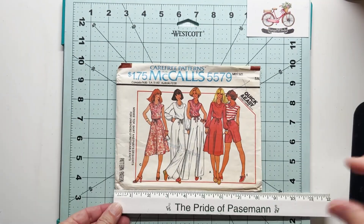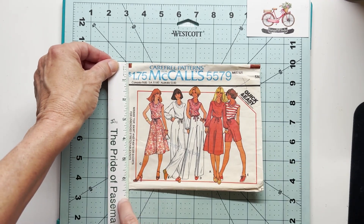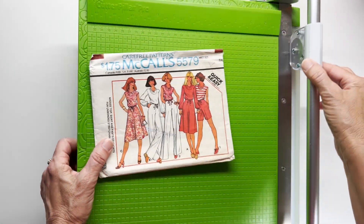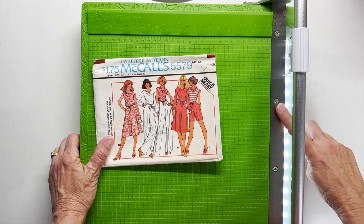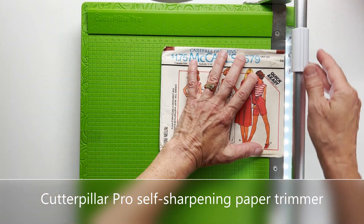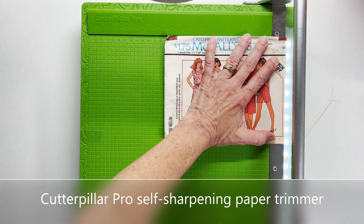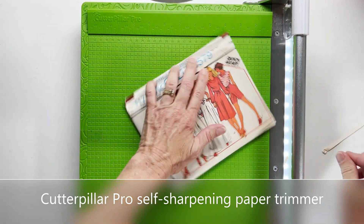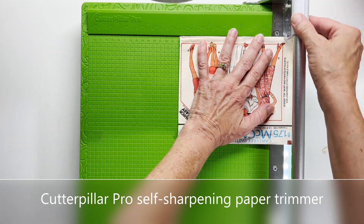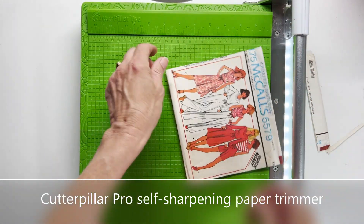It is roughly six and a half inches by eight and a quarter inches, which is too big for a five by seven inch card. So I brought over my Cutter Pillar Pro paper trimmer. It's got this neat little light bar that you can switch on and off, and that allows me to see through the pattern. I'm trying to get as close as possible without detracting from the overall picture here on the front, so my attempt is to get as close to a five by seven inch dimension as I can.